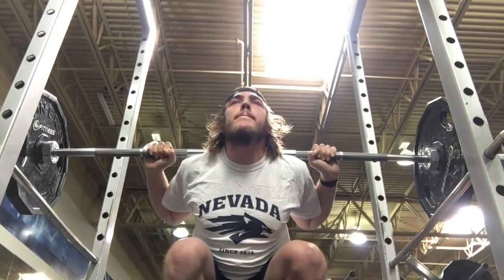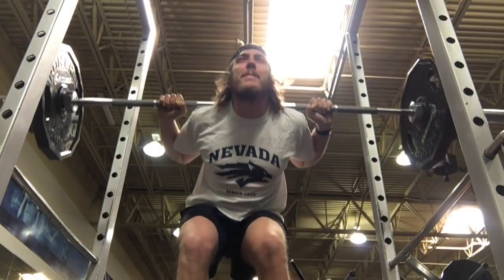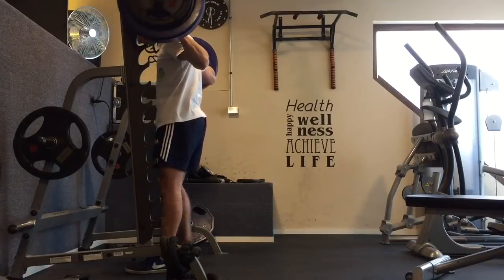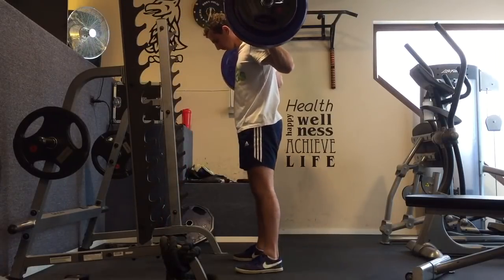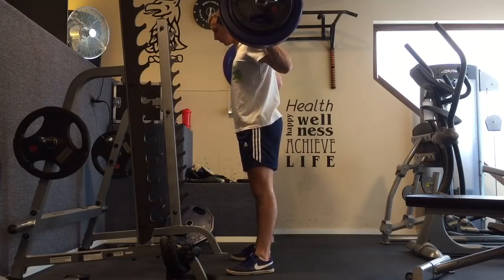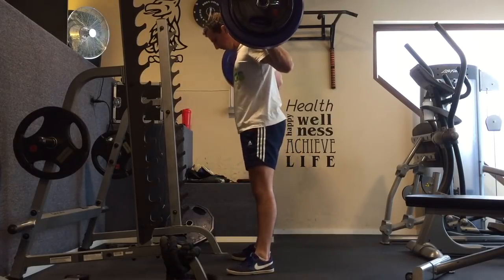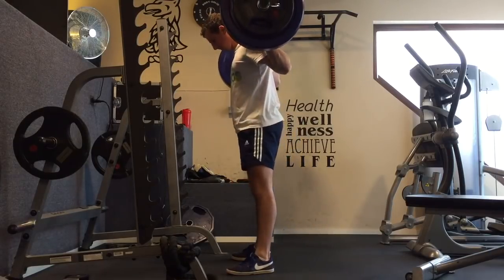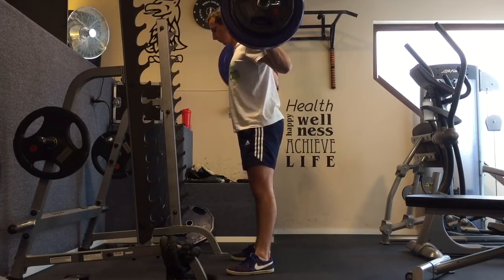Moving on to our next candidate of the day, our number two bachelor. Ladies and gentlemen, for all two of you ladies, he might be single. He's wearing some clean Nikes, he's got the shorty short soccer shorts, he's got a little quad sweep going. And he's got a really, really clean squat, if I do say so myself. I'd also like to shout out to that rack design — that is a piece of shit.